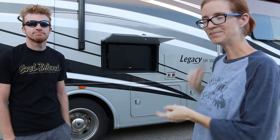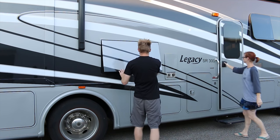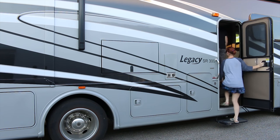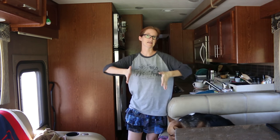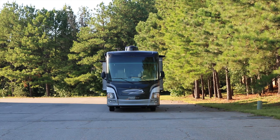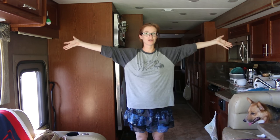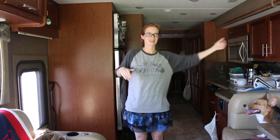So let's go ahead and go inside and check out Oscar on the inside. This is what Oscar looks like with his slides in, and this is what he looks like with his slides out, which is a huge difference when you live in an eight and a half foot box one way. Now he's not so small.